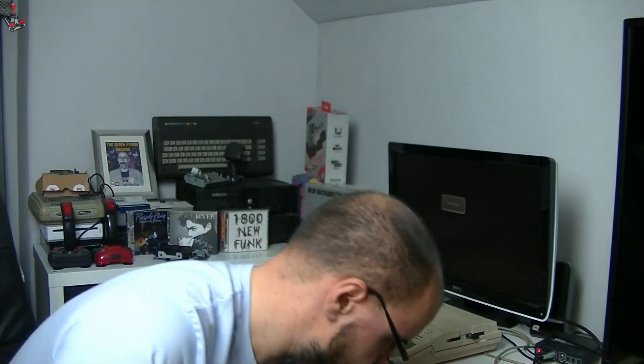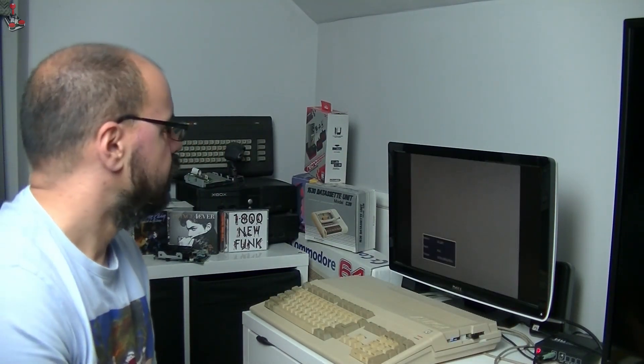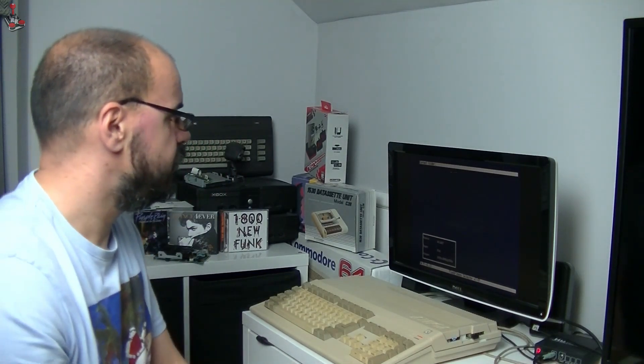Okay, so we're going to give this a test now it's all back together. Hopefully I'm going to be able to do a capture at the same time. I'm going to run System Info to see if we've got the right amount of chip RAM and slow RAM. It seems to have booted up — that's a good start. The FlashFloppy menu has come up; we'll reboot into System Info and see what we can see.